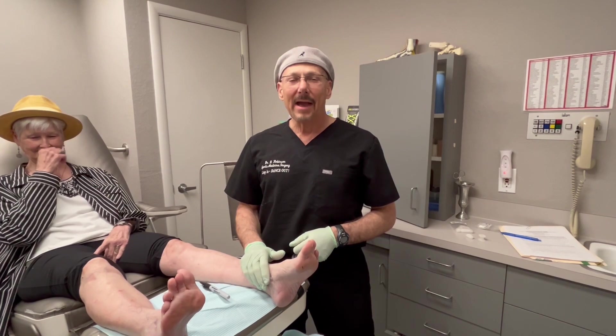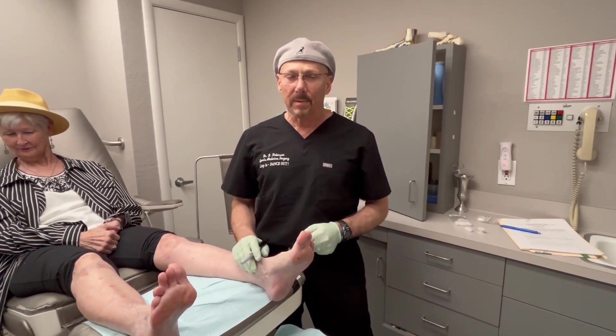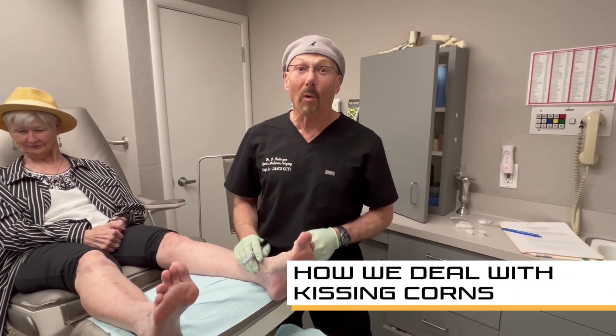Dr. Douglas Robinson, Campbell Podiatry. I'm going to talk to you about something that's very common and it's really a nuisance for people. They're called kissing corns.